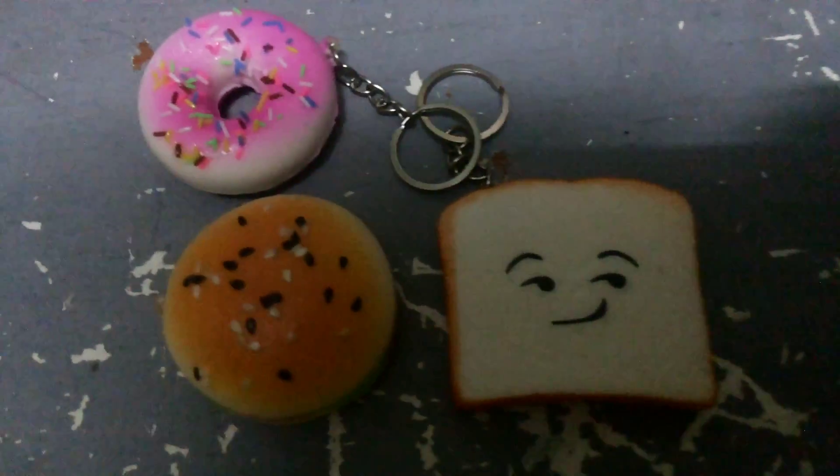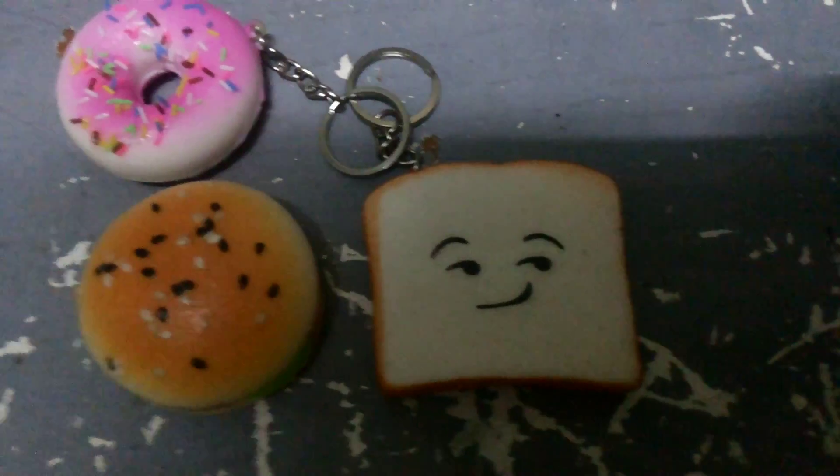Today we're making a squishy haul — let's get started! Before we begin, I want to announce that I fixed my slime. They're not broken anymore. You can see — yeah, it's not broken anymore because I put fabric glue in it, this one and this one.